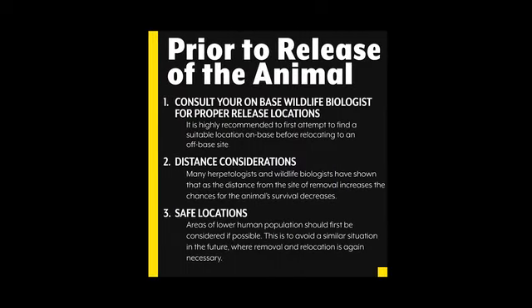Prior to release of the animal, consult your on-base wildlife biologist for proper release locations. It is highly recommended to first attempt to find a suitable location on-base before relocating to an off-base site. Distance also needs to be considered. Scientific studies conducted by herpetologists and wildlife biologists have shown that, as the distance from the site of removal increases, the chances of the animal's survival decreases. Areas of lower human population should first be considered if possible, to avoid a similar situation in the future where removal and relocation is again necessary.